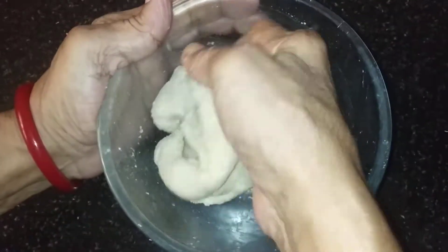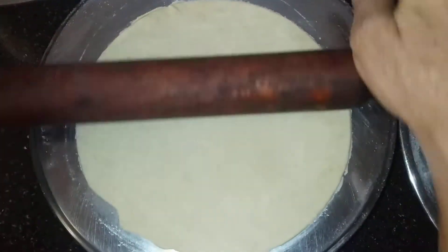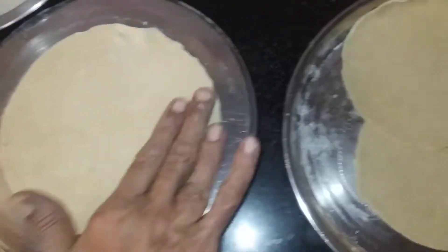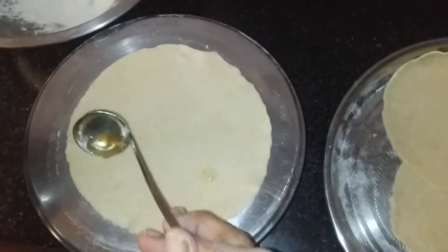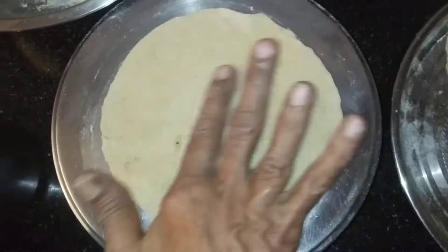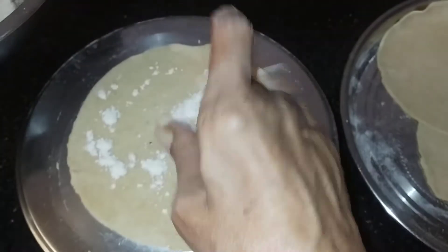Now, we will put the sapati in the pot. We will put the sapati in the pot. We will put the sapati in the pot.